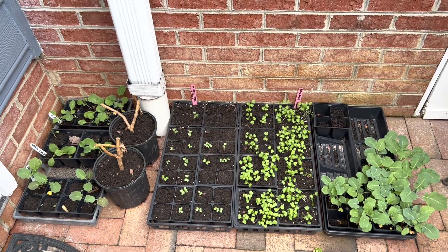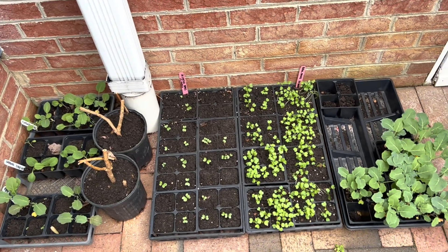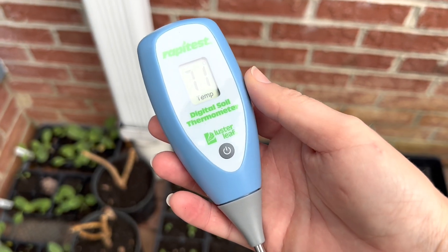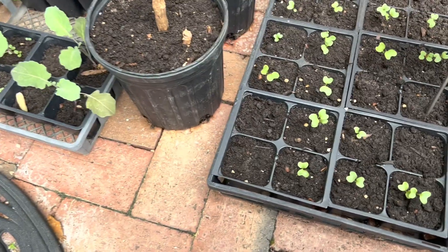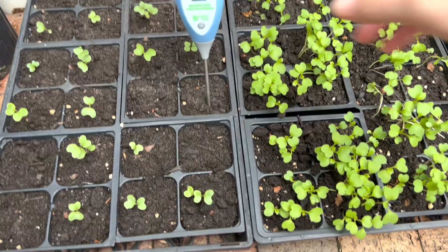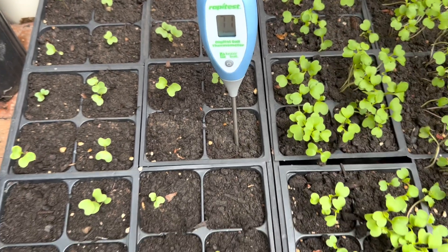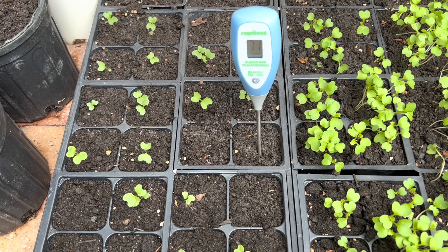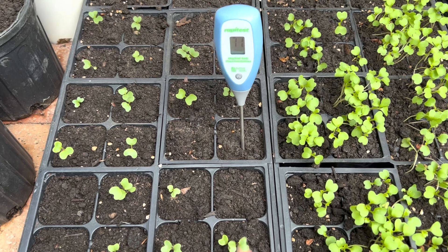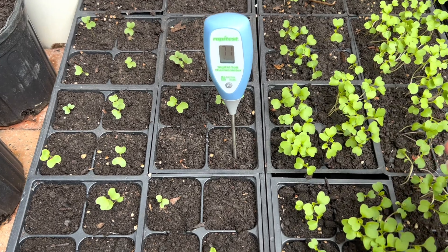Let's test these cell packs here where the broccoli we sowed last week has just germinated. The reading is 71 — that's the air temperature. Stick this probe in. Ideally you'd go deeper than that. It's still showing 71 degrees because these are cell packs sitting on brick, and this spot gets western sun. So this soil is actually the same temperature as the air, which is precisely why the seedlings are growing so rapidly.